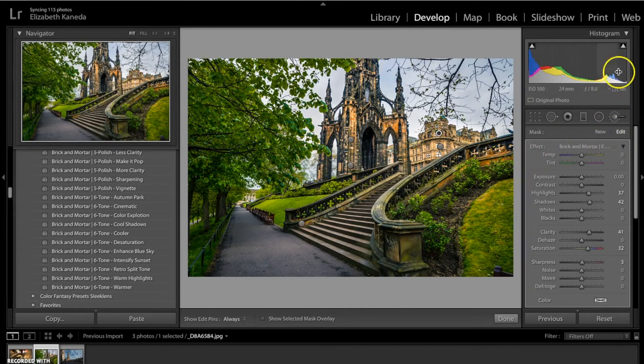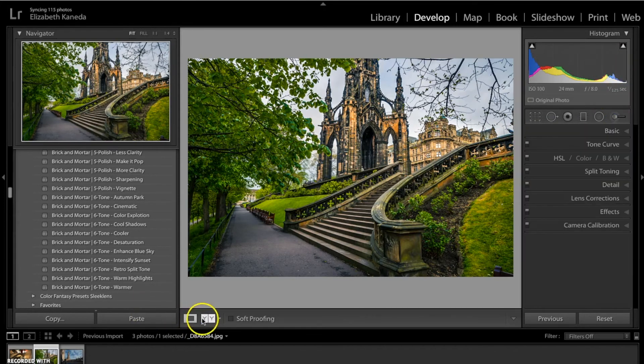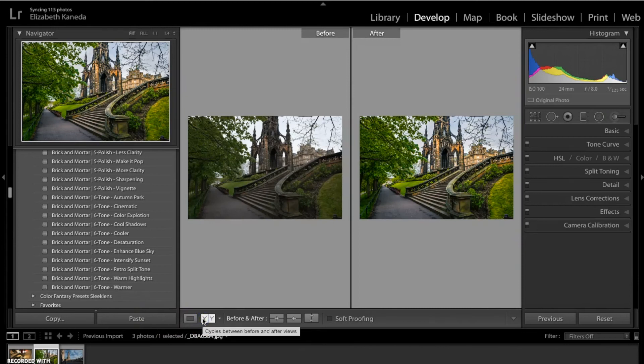I'm just about finished with this photograph. Here we can see the before and after. We've put a whole lot of detail back into the monument and really pulled out that contrast from the nice brickwork. We've also added a little bit of saturation, light, and contrast.